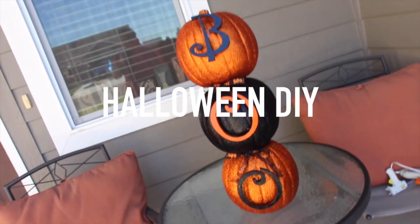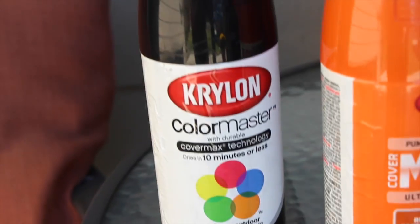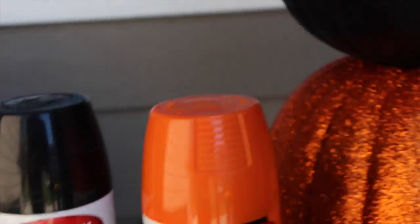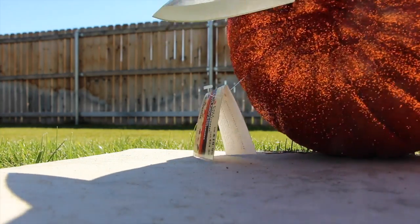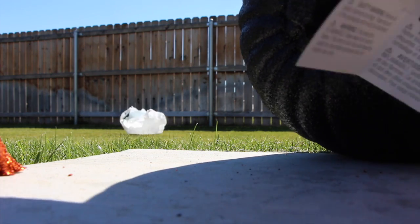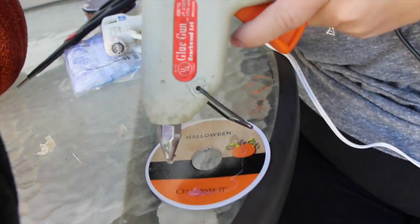Now I'm going to show you guys a DIY — this is more of a Halloween DIY than a fall DIY, but if you want to see a fall DIY definitely check out Lucy's channel. All you're going to need is some ribbon, a hot glue gun, some spray paint, wood letters, and some pumpkins. I got mine already glittered from Michaels, but if you can't find glitter pumpkins just get regular ones and Mod Podge and glitter them. I'm cutting the stems off two of the pumpkins to make it easier to stack them.